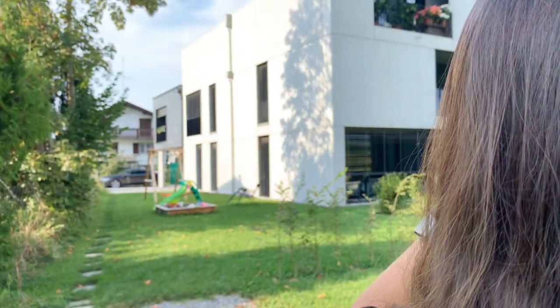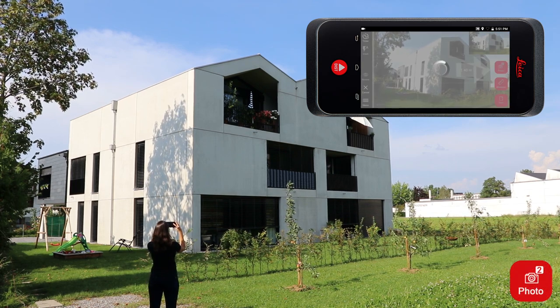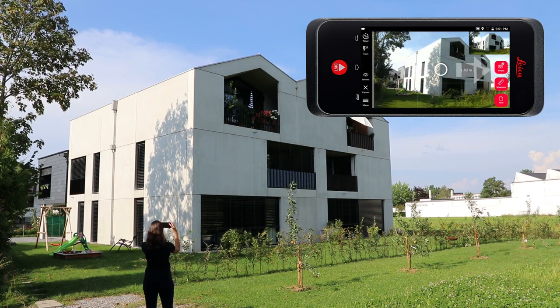Then you'll have to take a step to the left or right — usually about 10% of the distance to the object you want to measure — to take the second shot. Simply follow the instructions given on screen.